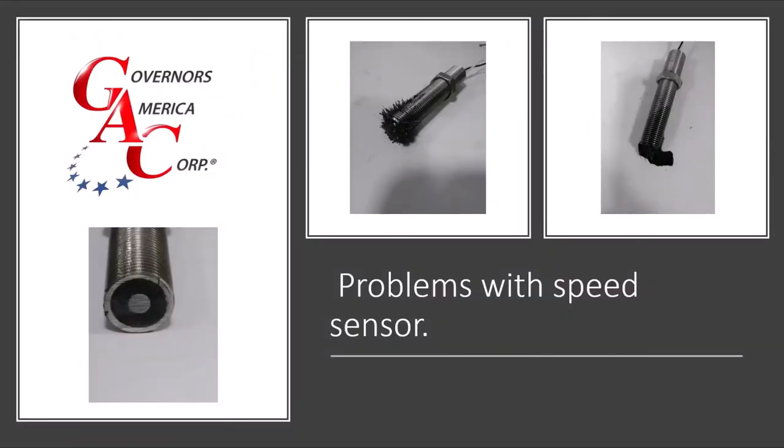There are many reasons why a sensor can go bad. It can be ground on the end screwed in too far, or there can be all kinds of dirt on it and other issues.